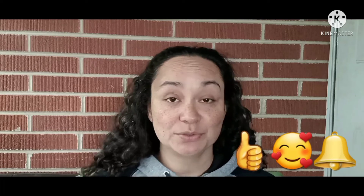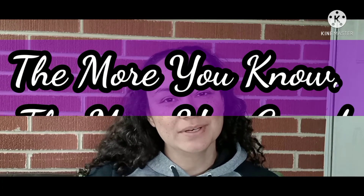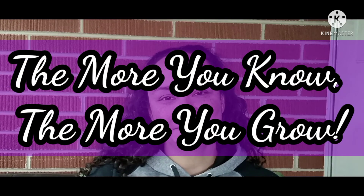That's going to do it for this video. Thanks for watching — I hope you got something out of it. If you did, please hit the thumbs up, like the video, and subscribe if you enjoy this type of content. Until next time: the more you know, the more you grow. Bye!